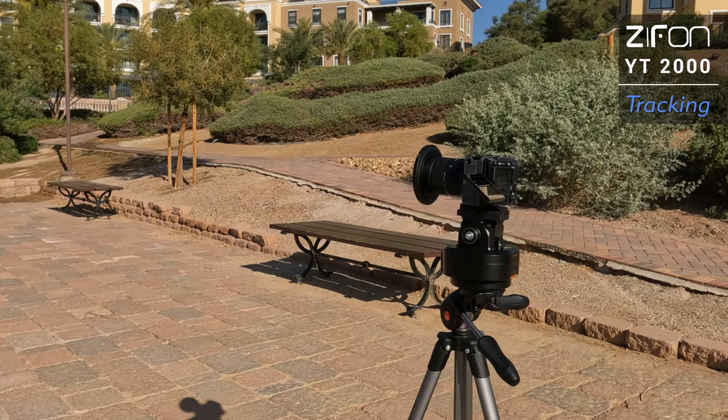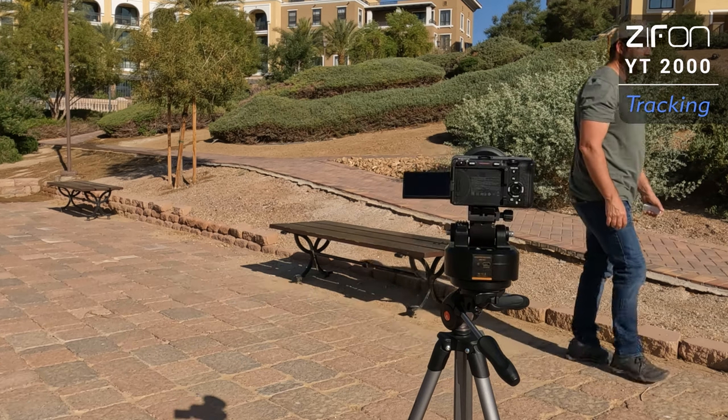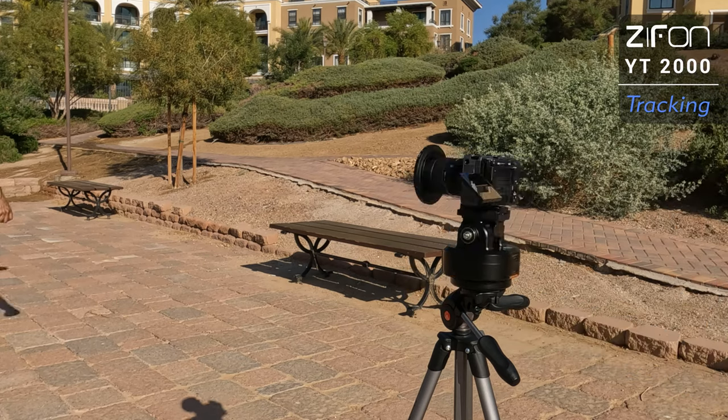It is pretty cool how it will follow you 360 degrees around the tripod if you're not too close to the camera. Maximum distance is about 8 to 10 feet and then it totally loses you, but picks you back up the second you come into range.